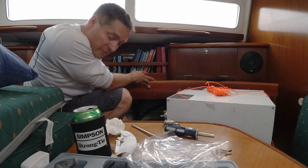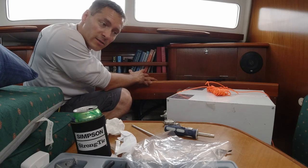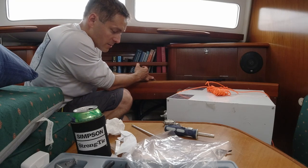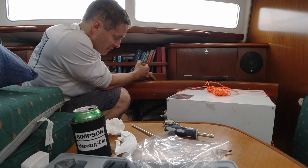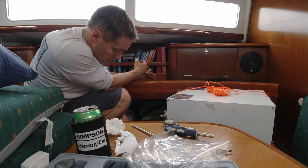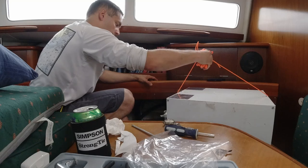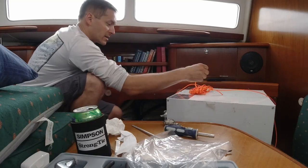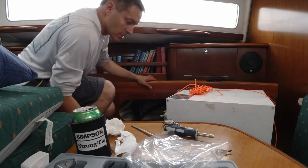Everyone else is out checking out the town — I didn't want to hold them up. I need to get this large water heater back into this very tight opening. What I'm going to try: I took some paracord and put a loop around the heater so I can lift it up and drop it down in there, then untie the knot and pull out the excess. You'll either get a laugh or maybe I'll get lucky and it'll work. We'll see how that goes.